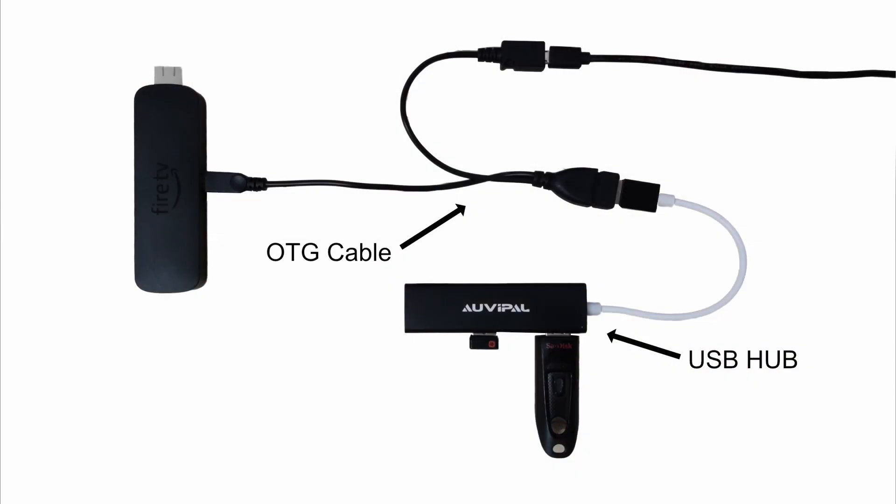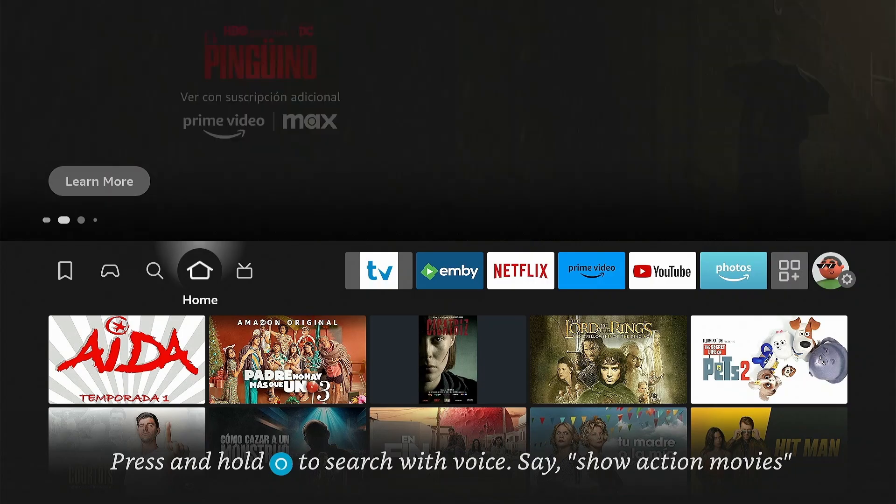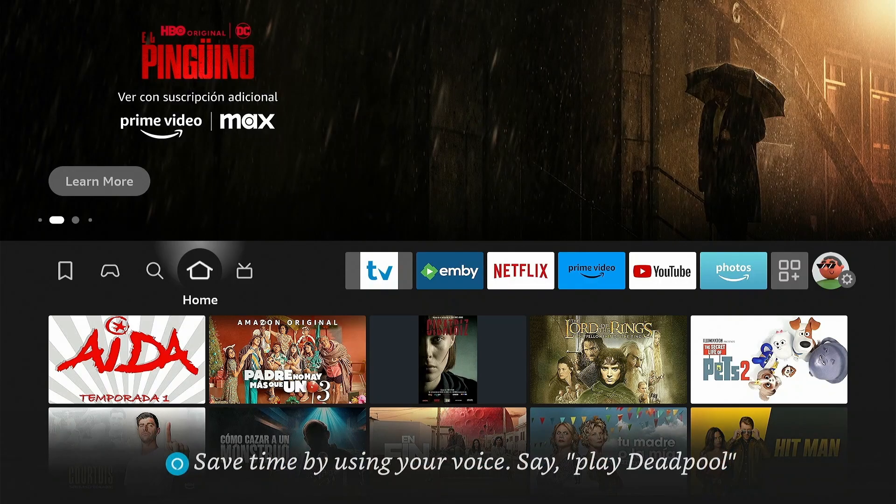First, you need an OTG cable that allows you to connect a USB device. I use a USB hub because that gives me the opportunity to connect more USB devices. As shown in the image, I've connected a USB flash drive and a Bluetooth adapter for linking with a keyboard. I've connected the OTG cable to my Fire Stick with the USB hub, and already plugged in the Bluetooth adapter for the keyboard.